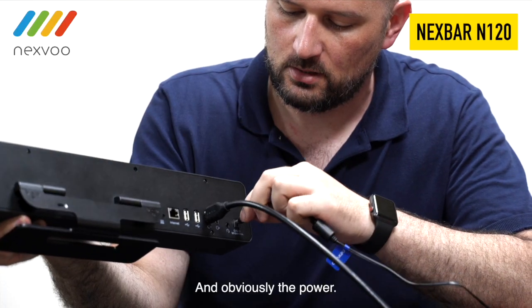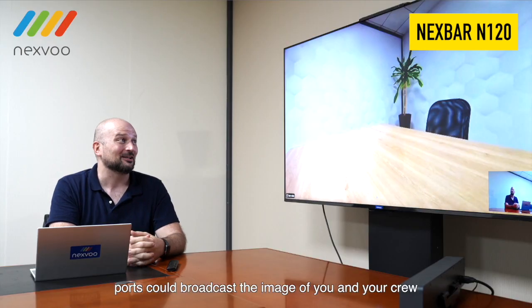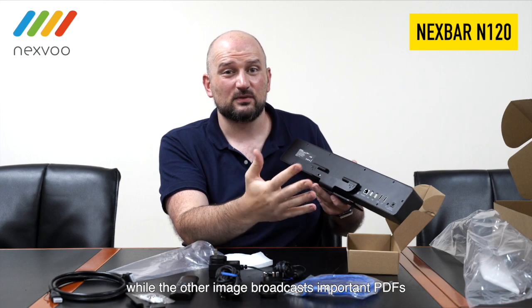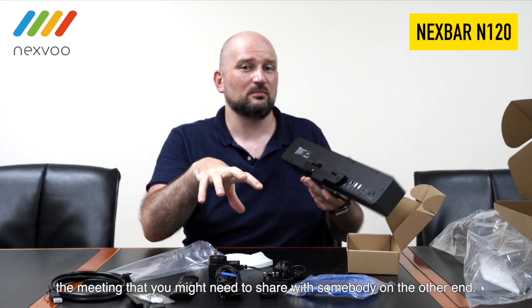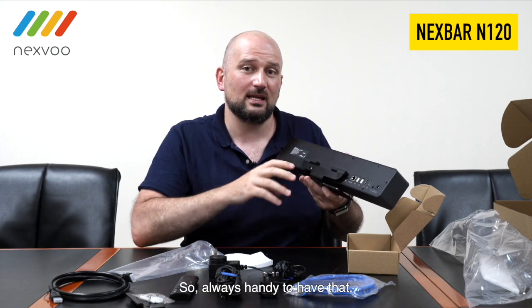And obviously, the power. The function of having double HDMI ports is that one of these ports could broadcast the image of you and your crew, while the other broadcasts important PDFs, images, charts, numbers — anything content related to the meeting that you might need to share with somebody on the other end. So always handy to have that.